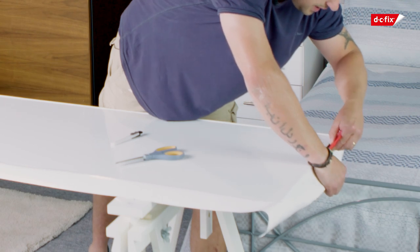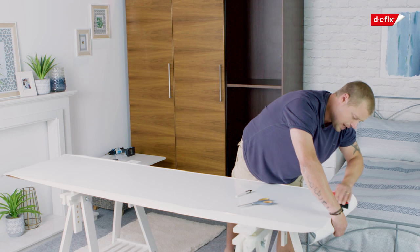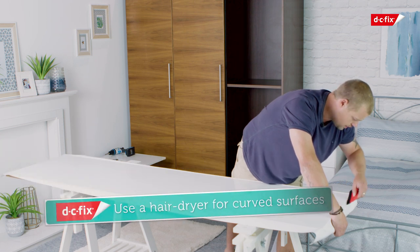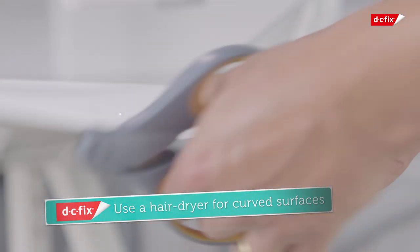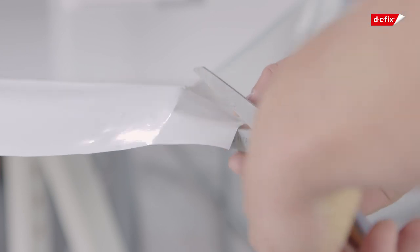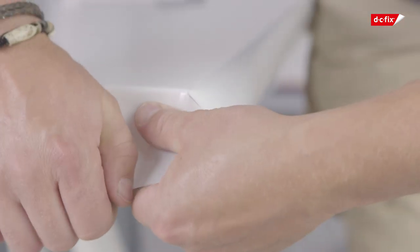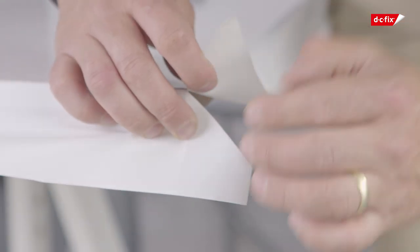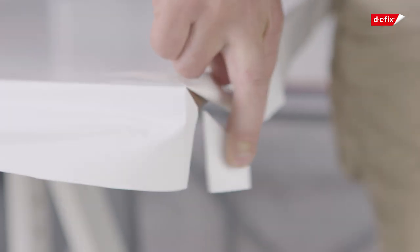Now to do the edges, using your smoother just press down gently, pulling it a little bit but not too much because you might overstretch it. If you do happen to have a curve on the top, you can use a hairdryer on the lowest setting to make it more pliable. Now to do the corners, you need to cut a straight line diagonally from the corner of the film to the corner of the door. When holding the flap down, fold it over and then, leaving a one centimetre gap, cut the excess off.